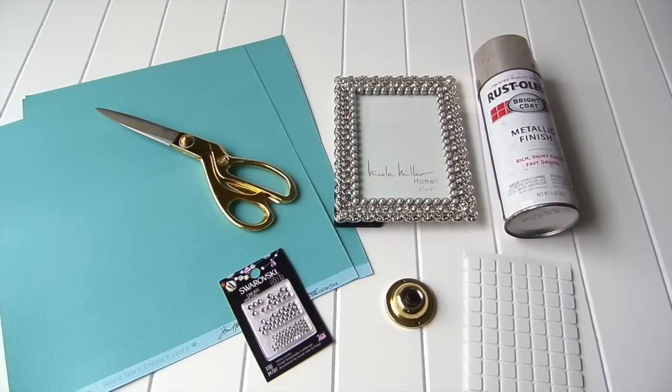Hi everyone, I hope everybody's doing great. I've been seeing these press for champagne signs all over Etsy and I just adore them. So I decided to give it a whirl and make one myself, except I'm doing mine with a little twist — I'm making a press for Tiffany's frame art.